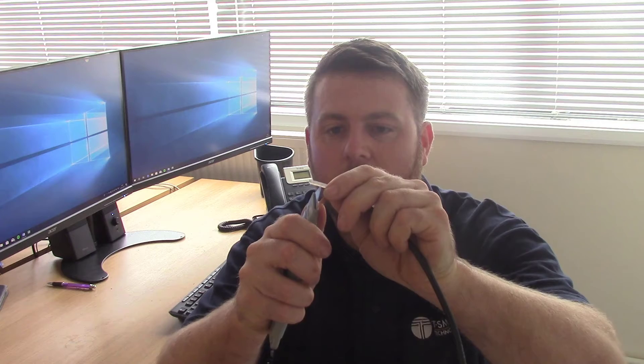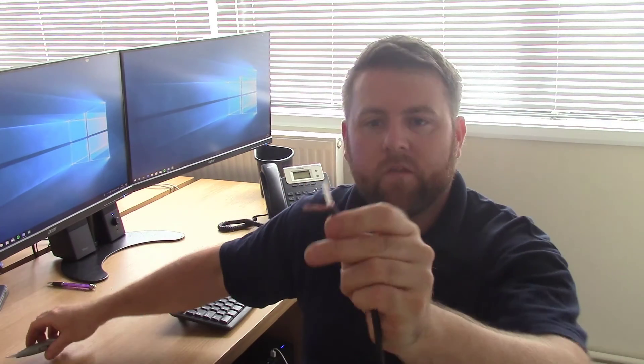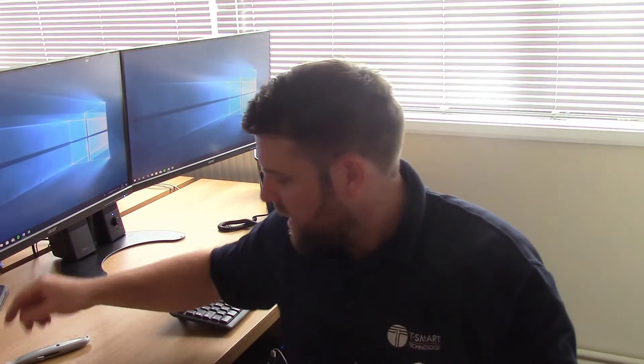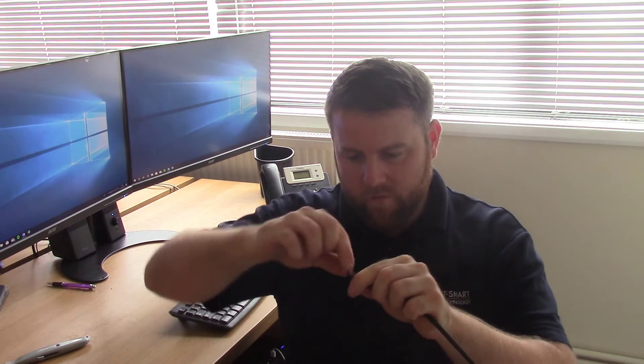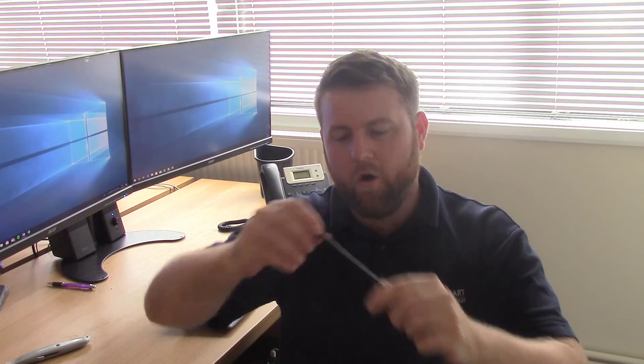I'm going to cut back the dielectric, which in this case is the PVC. I've just made an incision around the outside and I'm going to pull that back, which reveals something that looks a bit more familiar when we're preparing coaxial cables. If I try and screw the F plug on — it's gone on, but it's come off. So it hasn't made a good connection; the bodge we've made hasn't been good enough and we're going to have to do something to make a better connection.